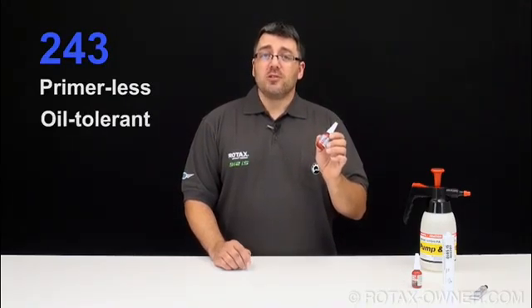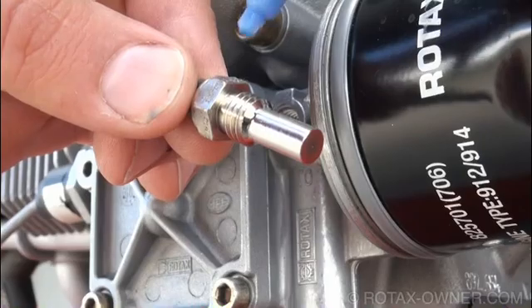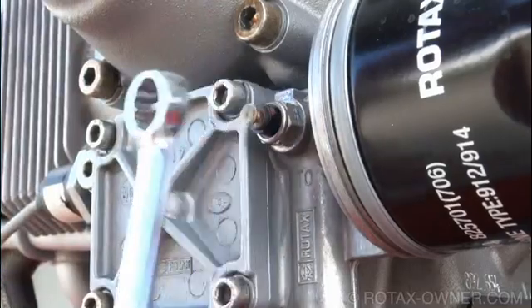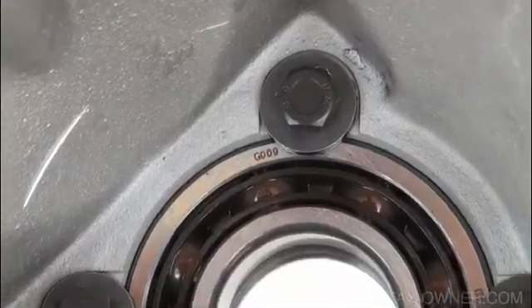Loctite 243 is classified as a primerless, oil-tolerant, medium-strength, removable thread locker. In most applications on Rotax aircraft engines, Loctite 243 is used not as a thread locker but as a sealant against the leakage of fluid past the threads. For example, it is used on the oil temperature sensor to help seal the threads against the leakage of engine oil. There are also some applications where 243 is used as a thread locker to prevent the loosening of fastener torque, such as the prop shaft bearing retention bolts within the gearbox housing.